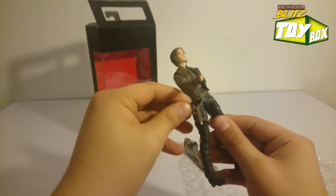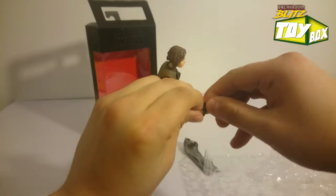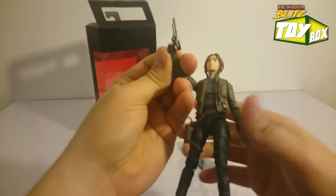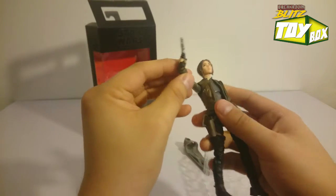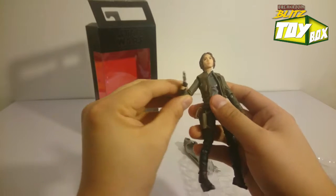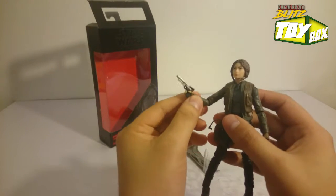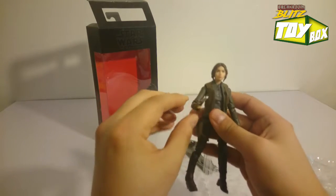But let's put it in her hand — see how that looks. So we got that going on, finger on the trigger. Hasbro has these on point. I've had problems in the past with some other figures where it just doesn't fit right, but that is absolutely perfect. No complaints there.